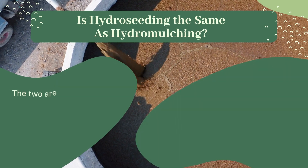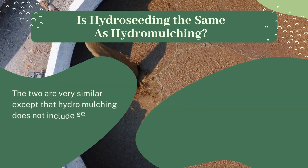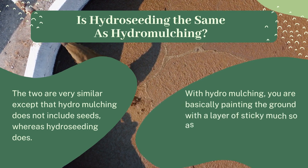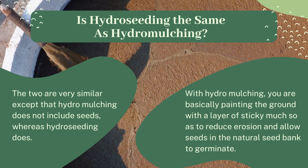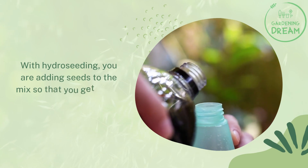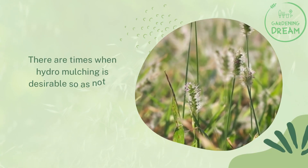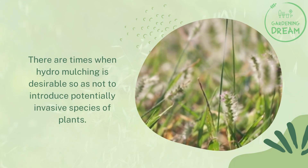Is hydro seeding the same as hydro mulching? The two are very similar except that hydro mulching does not include seeds, whereas hydro seeding does. With hydro mulching, you are basically painting the ground with a layer of sticky mulch so as to reduce erosion and allow seeds in the natural seed bank to germinate. With hydro seeding, you are adding seeds to the mix so that you get faster and more reliable germination and cover. There are times when hydro mulching is desirable so as not to introduce potentially invasive species of plants.